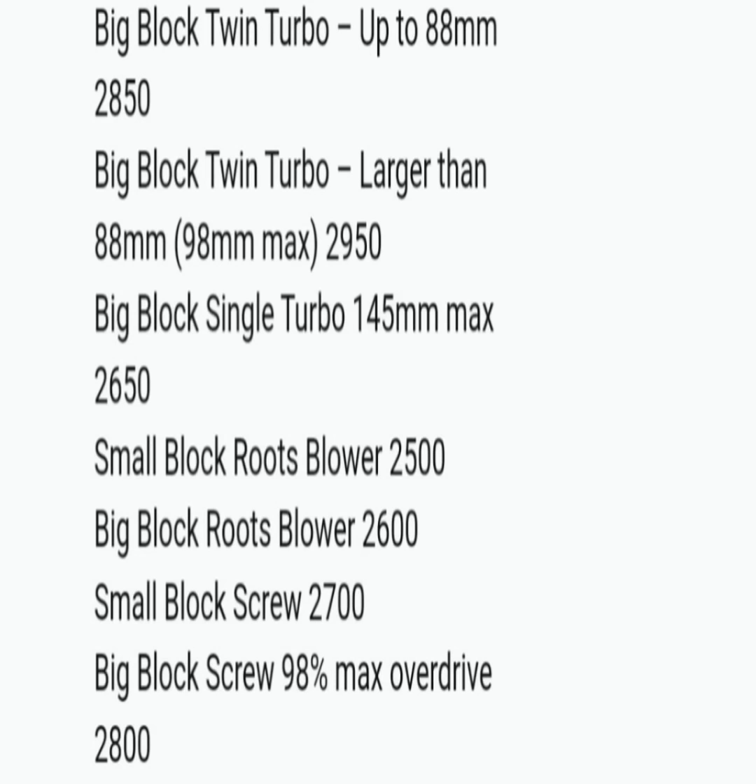The Big Block Twin Turbo up to 88mm turbos is 2,850 pounds — they dropped 100 pounds on that combo. Same goes for the larger than 88mm turbo setup; they went from 3,050 to 2,950. The Big Block Single Turbo got 100 pounds off to 2,650 as the base weight — I believe they were at 2,750 last season.